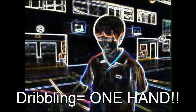Today I'm going to teach you guys how to play basketball. To dribble the ball, you only have to use one hand. If you use two hands, that makes a foul.